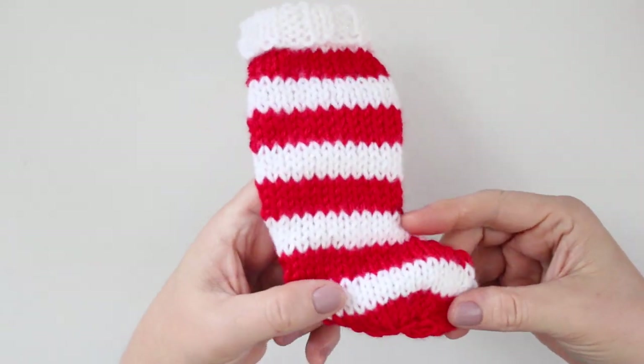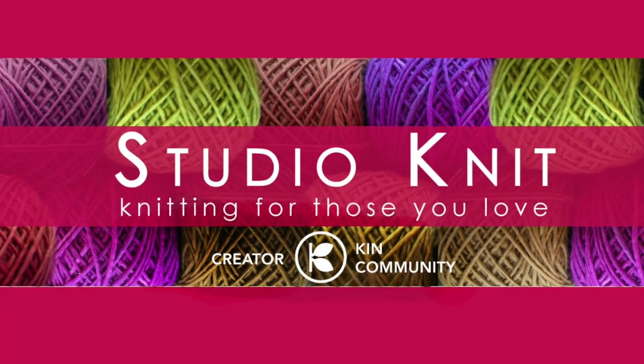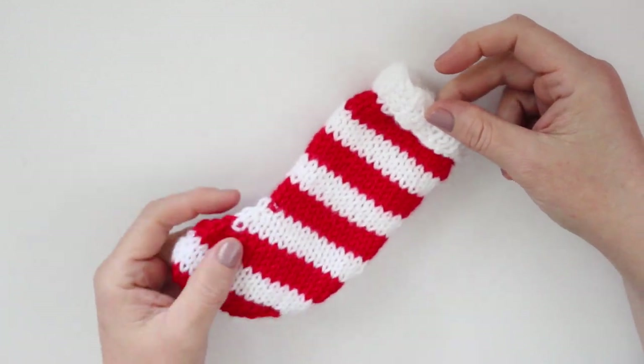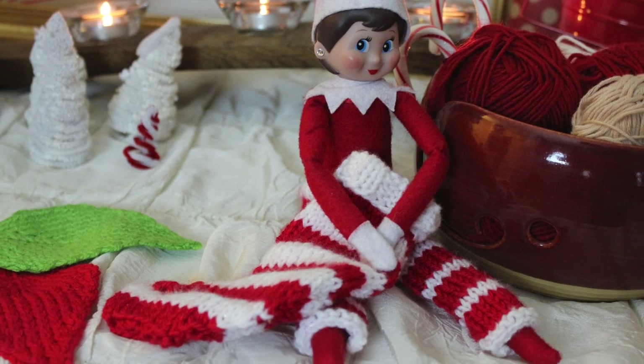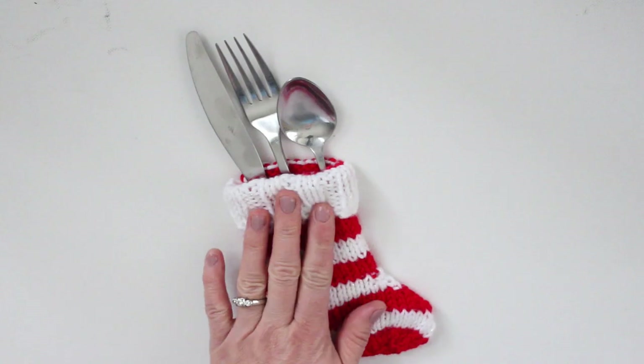A mini knitted Christmas stocking. Hi guys, I'm Kristen and welcome to Studio Knit. This little stocking is a really fun quick knit. It can be used for lots of holiday decorations and is even a cute little accessory for your dining room table.